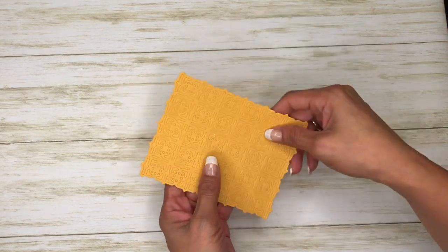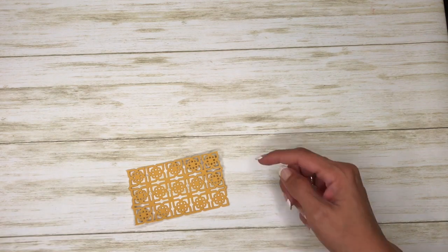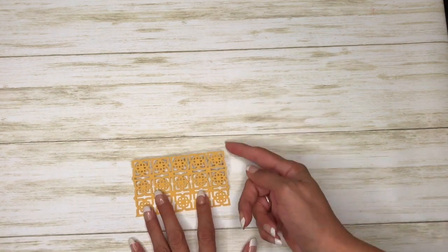So we have this, and for time's sake I went ahead and cut it down to the size that I needed it. It's just five across and three down, and this card comes together rather quickly.